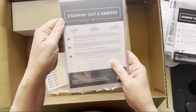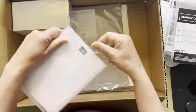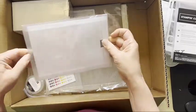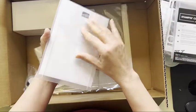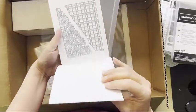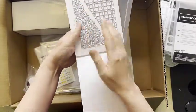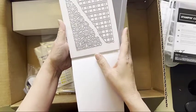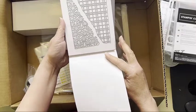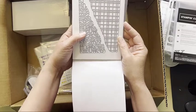And then this is the Split Card Textures dies. You can see a diagonal — you'll be able to die-cut part of your card front and not the other part, so I think that'll be a really interesting look. And I guess you could also use them together if you want — I think they might fit together. I'll try it and let you know.